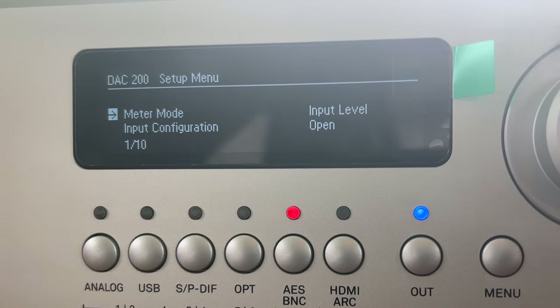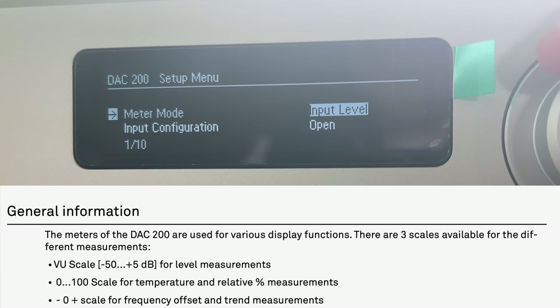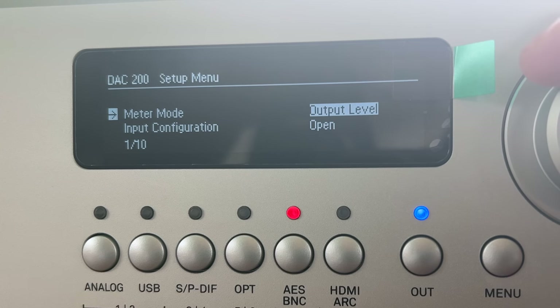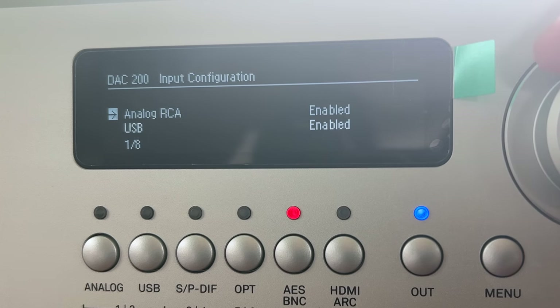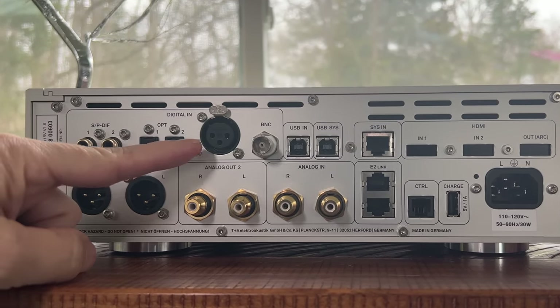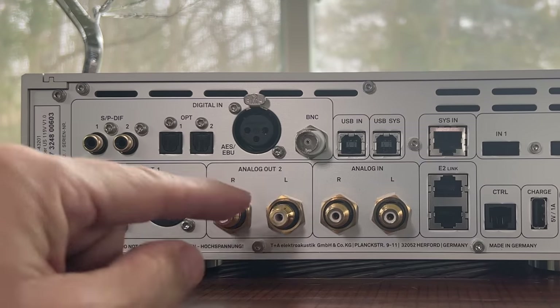A long press of the menu reveals ten different options. Meter mode lets you configure the VU meters to show input level — which is the default — output level, or the temperature of the unit so you can tell if it's in optimal operating range. Input configuration lets you enable or disable individual inputs. So if you're not using the USB or AES, you can disable them.